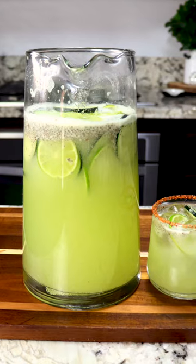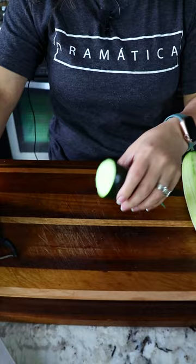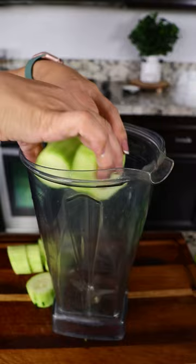Today I'm making a delicious agua de pepino con limon. We're gonna be using two pepinos. I'm gonna peel one of them. For the other one, cut it in half and peel the other half. Cut it into smaller pieces because we're gonna put it in the blender.